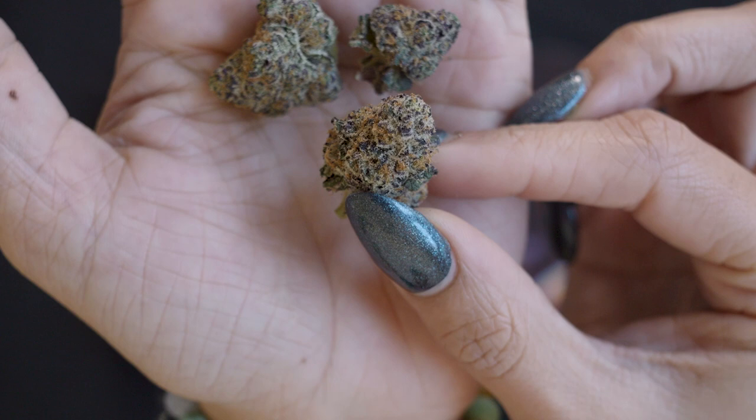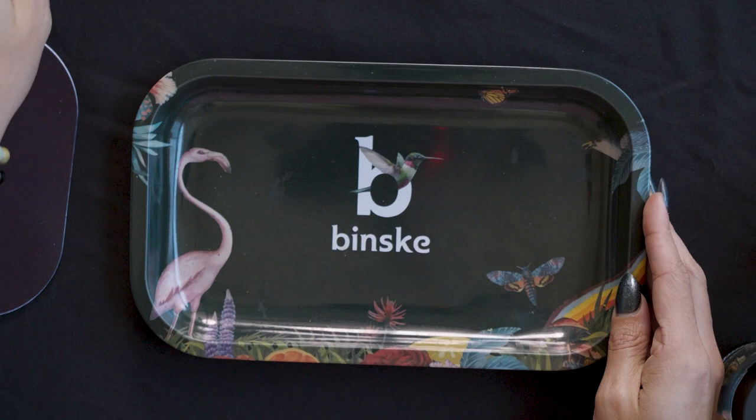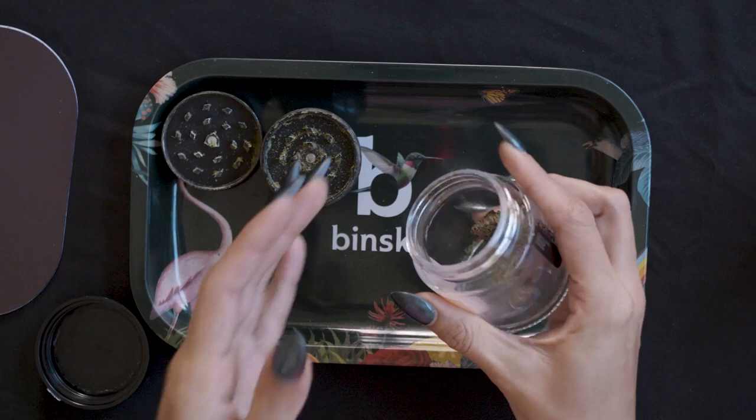Alright, I decided I'm going to smoke a bowl with you guys so I can really get that flavor and those terps. I'll start with this little small nug since I've already started on that, and then let's do this nugget — super purple. I like that.